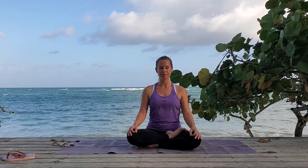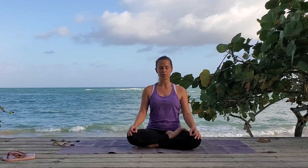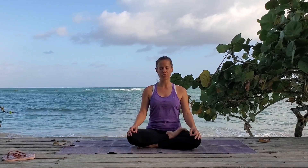Breathe in one, two, and three. Breathe out one, two, and three. Breathe in one — focus on constricting your throat a little, listen for that ha sound — and three. Breathe out one, two, and three. Breathe in one, two, and three. Breathe out one, two, and three.